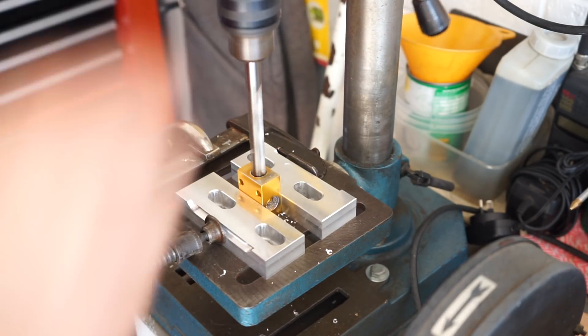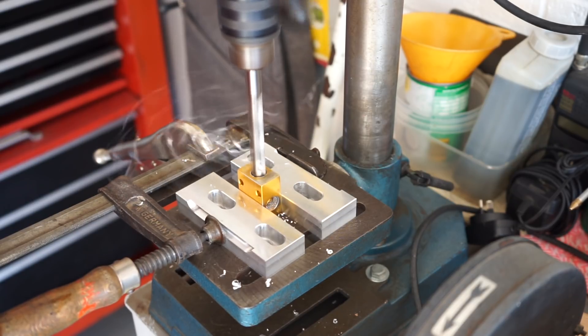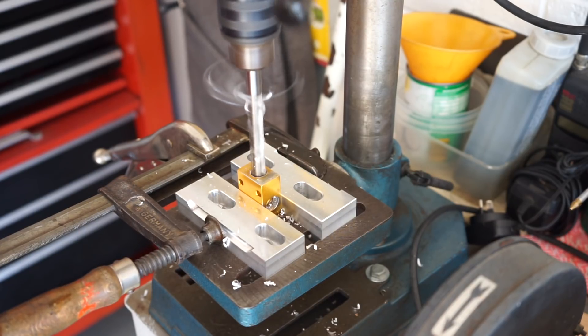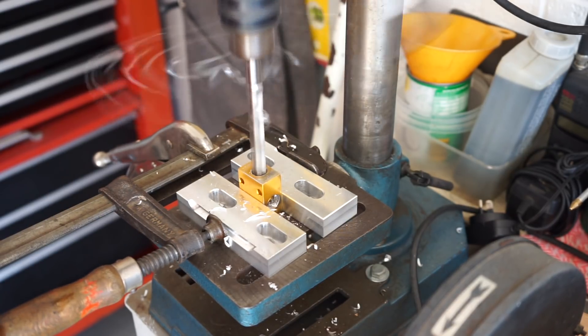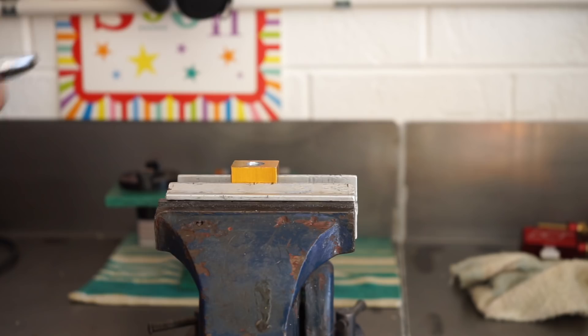Alrighty, got it back up and going. Just a little manual peck drilling here. You'll no doubt like my work holding — I've got a quick action bar clamp, an F clamp, and a pair of vice grips holding the bar clamp down. Look, you do what you do to get the job done.